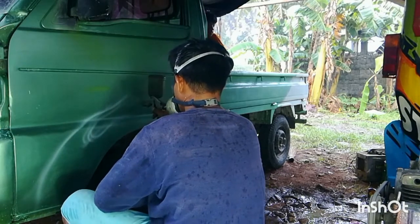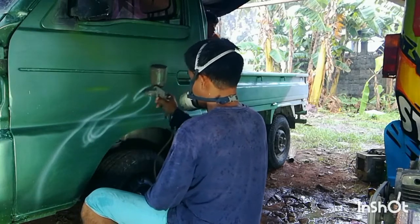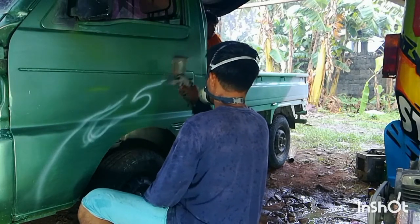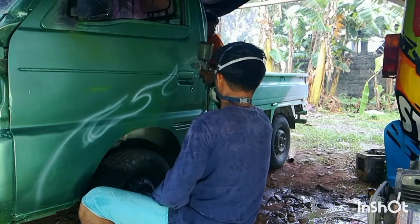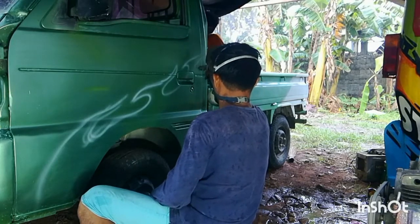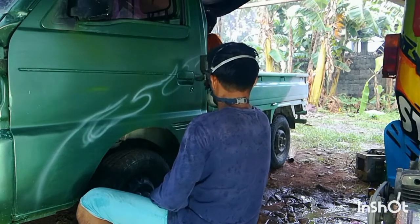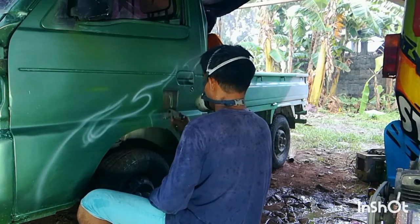So first thing to do is gumawa po tayo ng outline using spray gun. Shout out nga pala sa pamangkin ko na si Ronel Kent Amper Torres na naging part time helper ko.